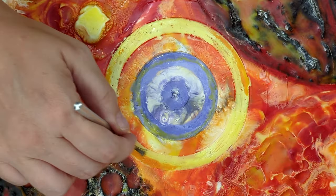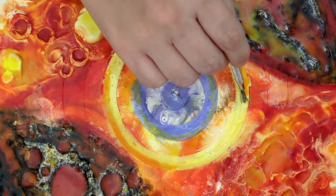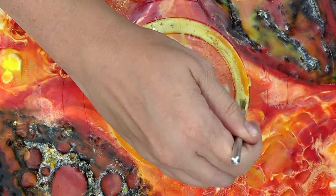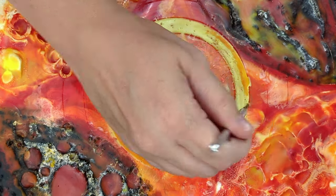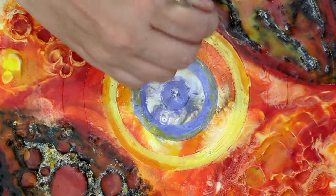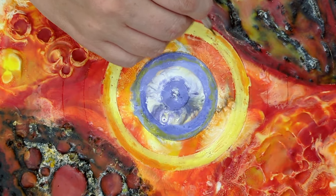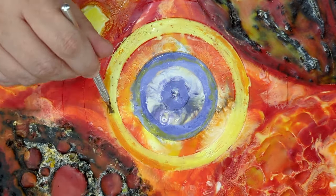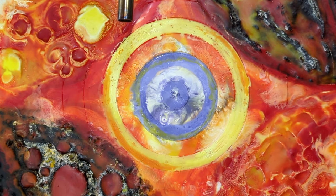This center — I really wanted to create kind of a target look, like a bullseye, or to really draw your eye to the center of the piece. Because this piece, I've titled it 'Vision' — it's all about aiming at something and hitting your target. That's kind of the idea I was exploring here.